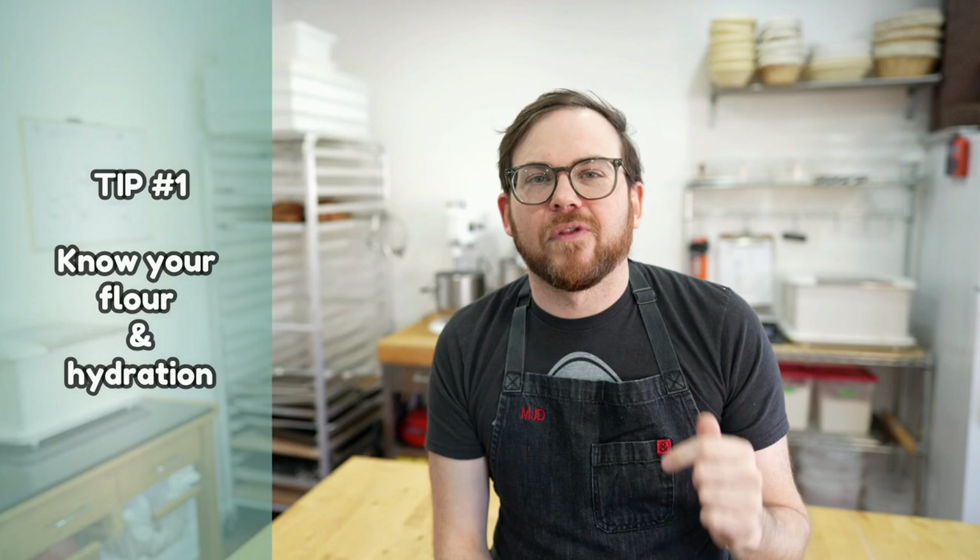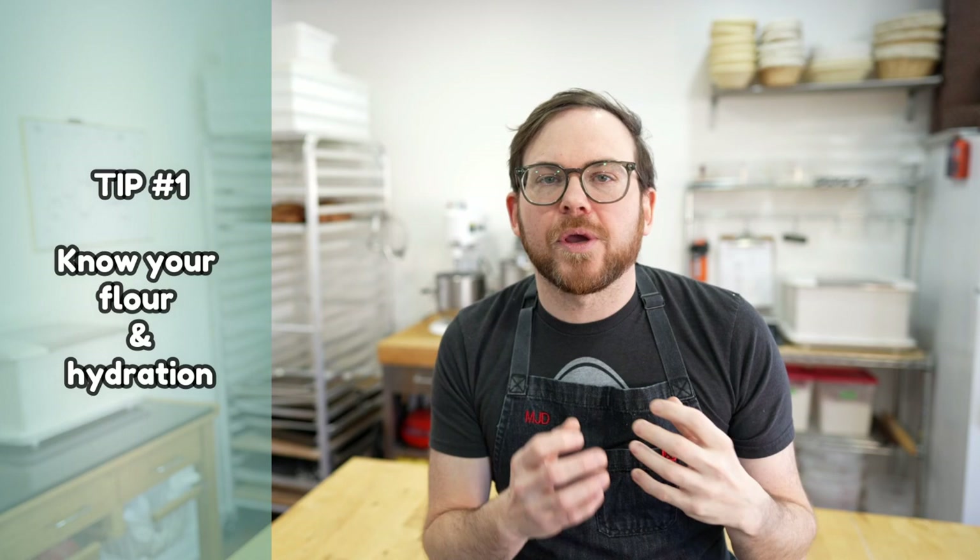The first tip is a two-parter: you need to know your flour and hydration. I put these together because your flour is going to dictate what hydration you use. Weaker flours will absorb less water, softer grains will absorb less water. Spelt, for example, doesn't absorb as much water as a hard red spring wheat. So depending on what type of flour you're using and how it's milled, this is going to change your hydration.